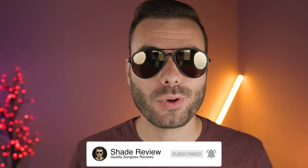Or if you have a pair yourself, let us know what you think in the comment section down below. That's all for this video. If you enjoyed it, make sure to give me a big thumbs up below, and of course hit that subscribe button so you'll be notified every single time I upload a brand new video. Thank you all so much for watching, and I'll catch you all in the next one.